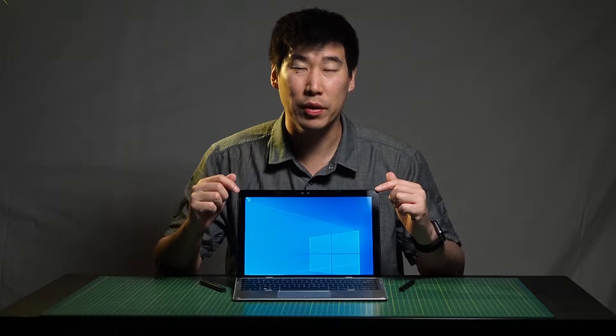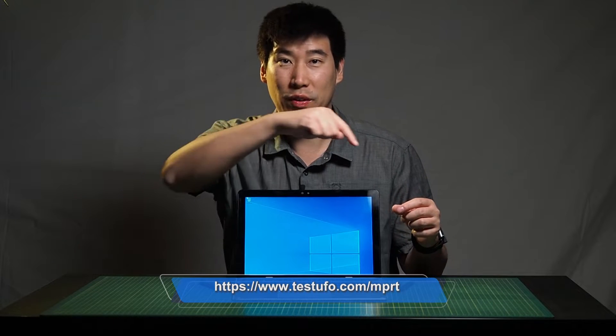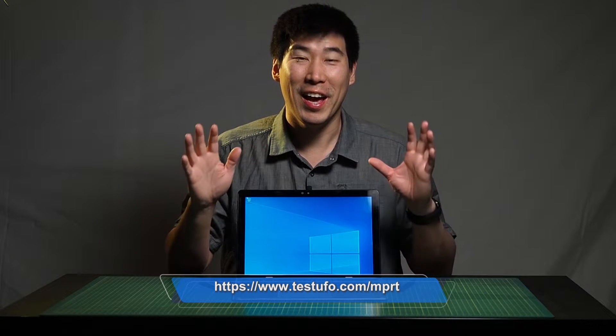I did do a response test on this computer using a web-based UFO testing site — I'll put the URL in the description. With my eye and calibration I managed to get 20.8 milliseconds for this built-in screen on the 7200. If you know a better test for screen response time, please put a comment below and I'll try to use that in the future.